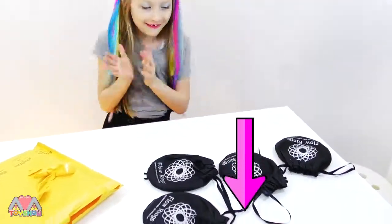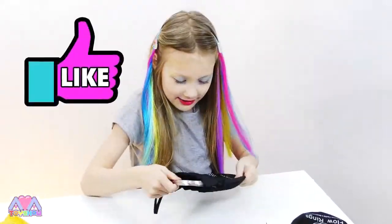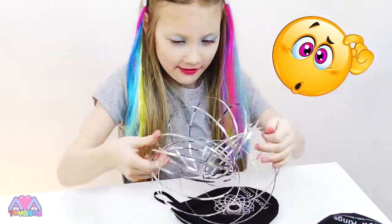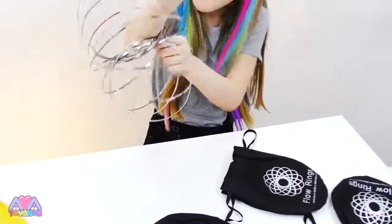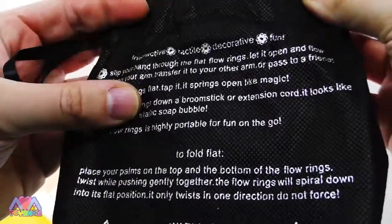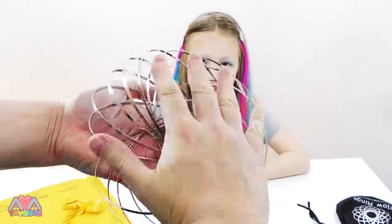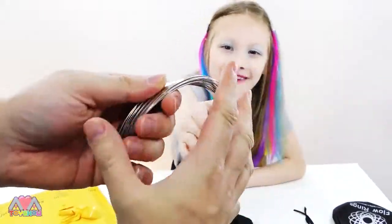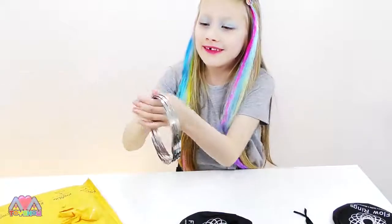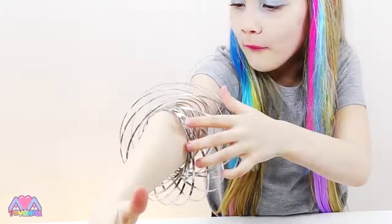Look in the description down below. I can't wait! What it says is: slip your hand through the flat flow rings - we just figured out. That sounds flat again, isn't it? Yeah! Wow, that's so cool. Slip your hand through the flat flow rings - that's it! Woah!